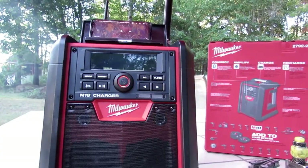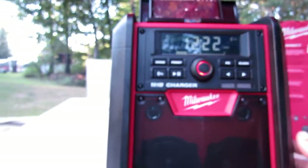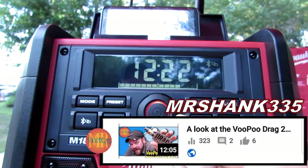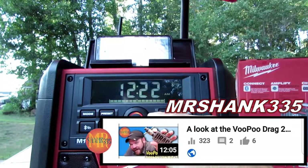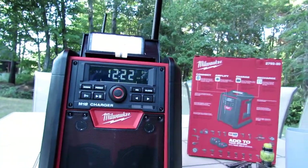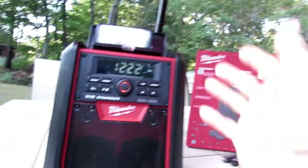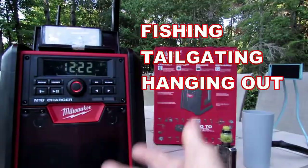Now one of the other things we ought to discuss is the speaker system. As you can see it has beautiful large speakers, and you also have two tweeters right up above. This little radio is super powerful — it's got all the volume that you're ever going to need. It is plenty loud. So if you have yourself a little party or a big party, if you're going fishing, tailgating, hanging out, or camping — this is the type of radio you'd want to bring.